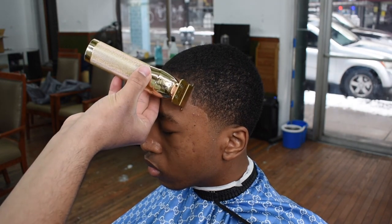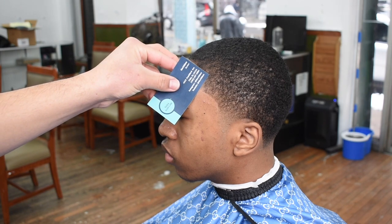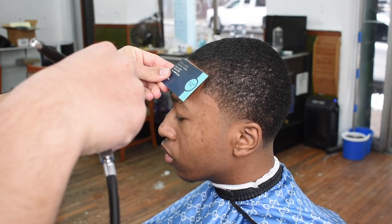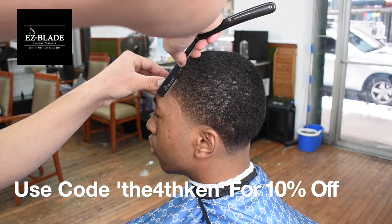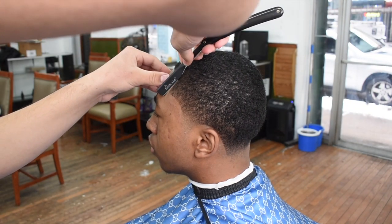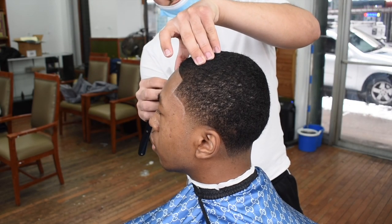Notice how I detail before the enhancements — you want to detail before you start spraying enhancements. Right here I want you to notice how I do not spray any enhancements on his C cup because I felt it was perfect. I'm just spraying a couple pumps on his hairline and on his vertical bars — I'm not overdoing it. You don't want to make it look painted; you just want to enhance the cut, not cover it up. We're using our Easy Blade shaving products — use my promo code the4thken for 10% off. Notice how I'm using the corners of my razor. I included this clip to show you how I got the white line on the C cup — I didn't want y'all to think I used pencil or anything.